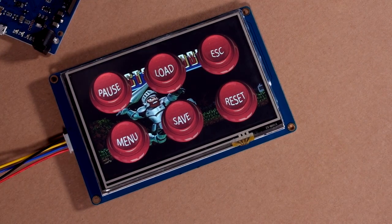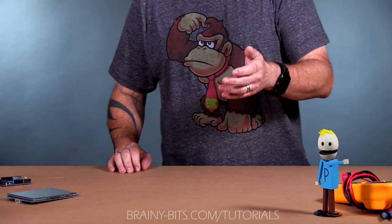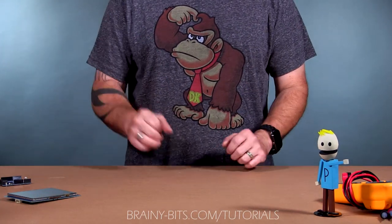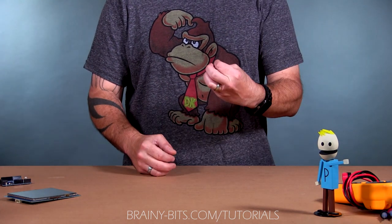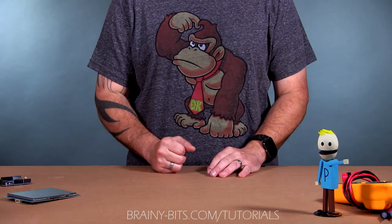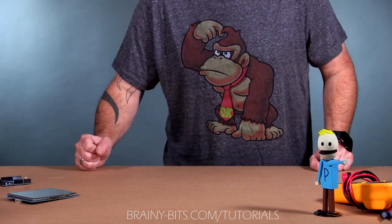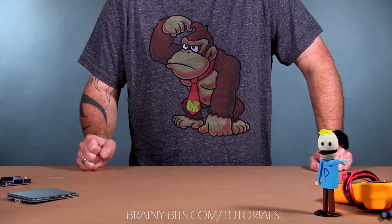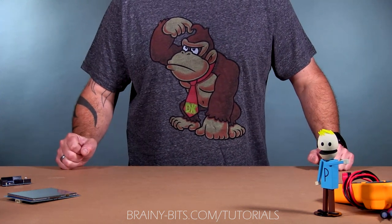That'll do it for today — hopefully that was helpful! Don't forget to check out the next video where we'll cover the Arduino side: downloading the library, tweaking settings, and making it all work together. Until next time, take care!